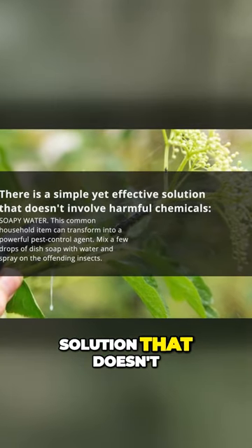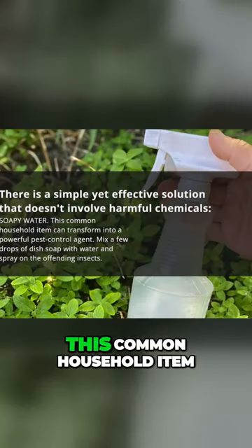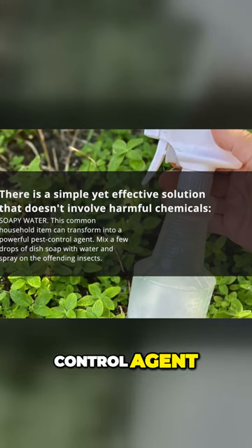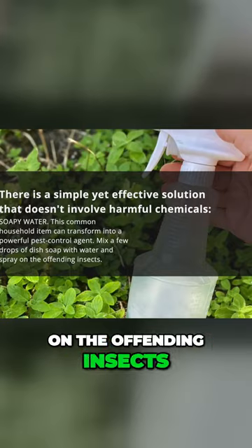There is a simple yet effective solution that doesn't involve harmful chemicals: soapy water. This common household item can transform into a powerful pest control agent. Mix a few drops of dish soap with water and spray on the offending insects.